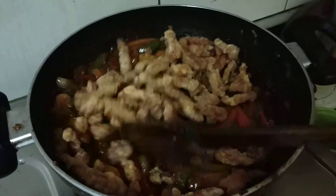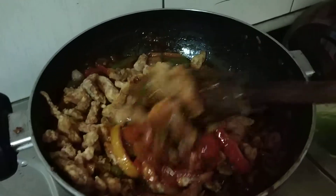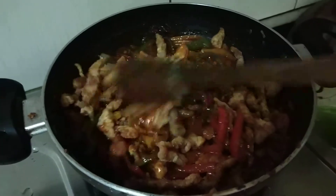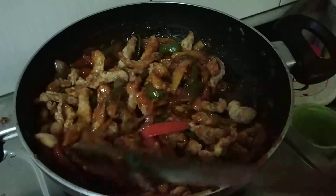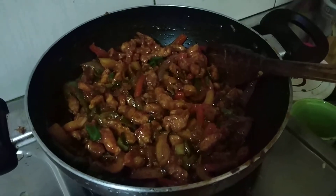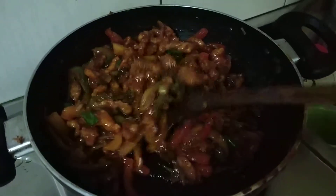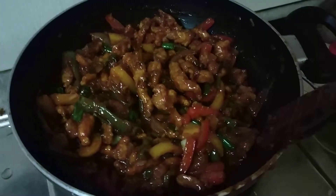Now I have added that chicken, that fried chicken, with it, and stir for some time. Mix it well. At last, you can see it is prepared nicely. It is looking awesome now.